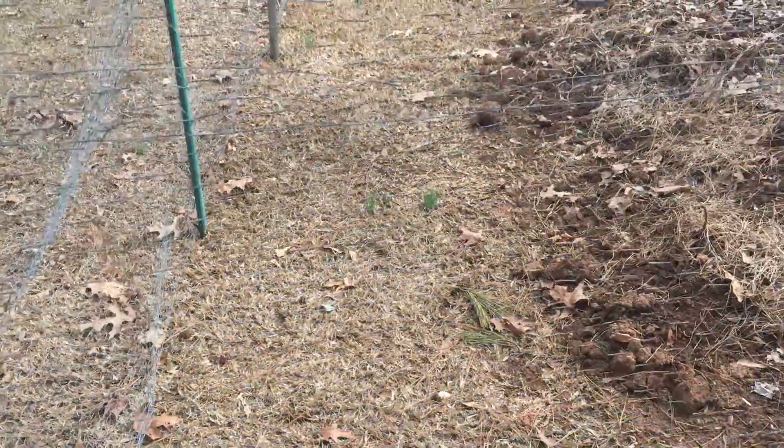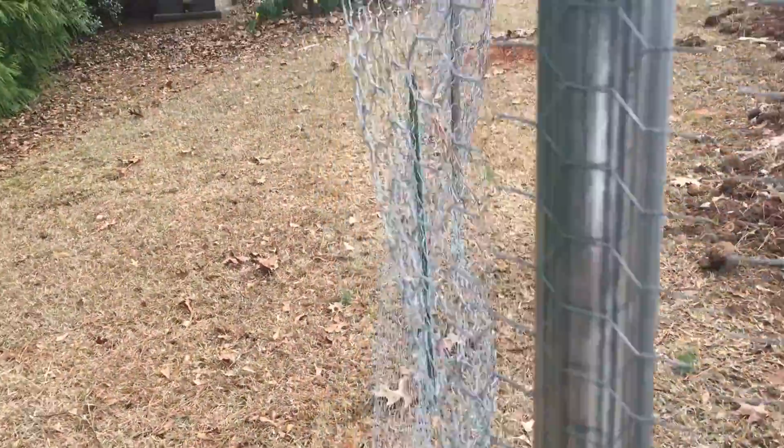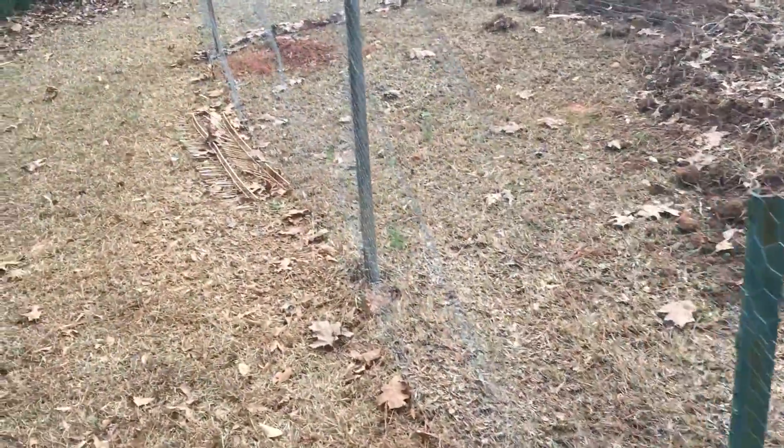I haven't overseeded anything in this area. I actually want them to obliterate it, take it down to the dirt, get rid of it, and then we'll work on adding something else.